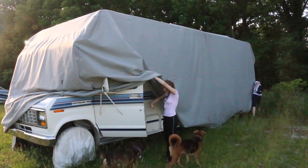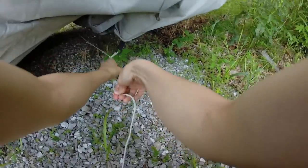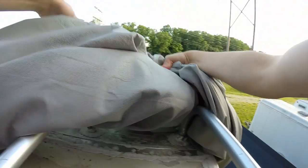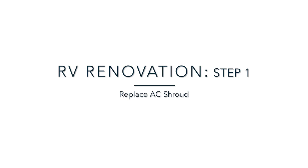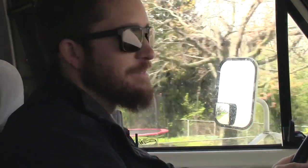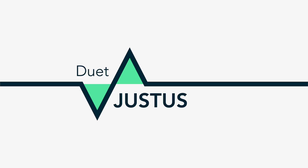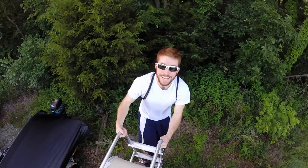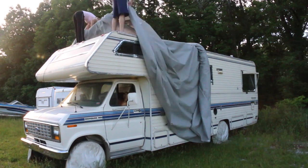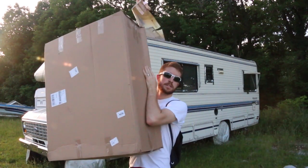Come on, get in the RV. Come on. Good. Go ahead. This is an AC shroud. Good job.